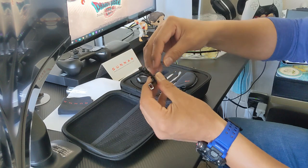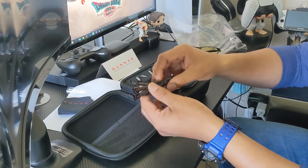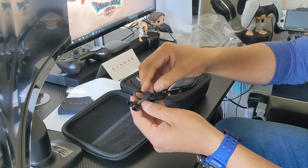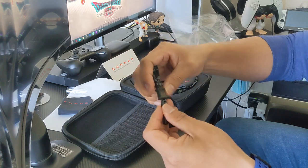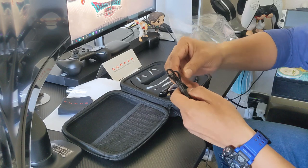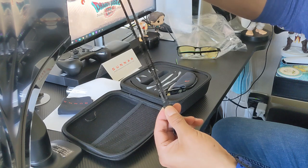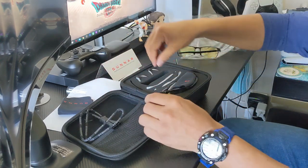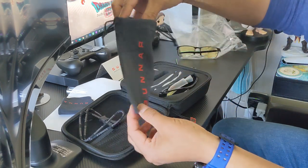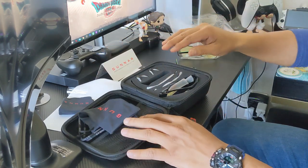Here we have the strap — you can attach this if you're going out, maybe on your bicycle or doing any activities like running, and the strap is going to make sure everything stays in place. This is the pouch I was telling you about; it used to be that you only got the pouch, and you can use it to clean your lenses as well. It's pretty nice that they included the hard shell case on top of that.